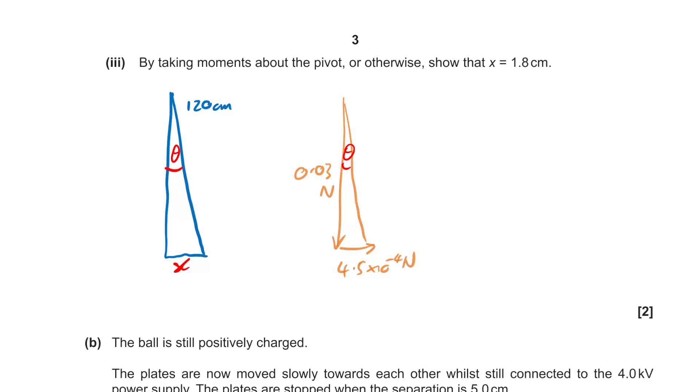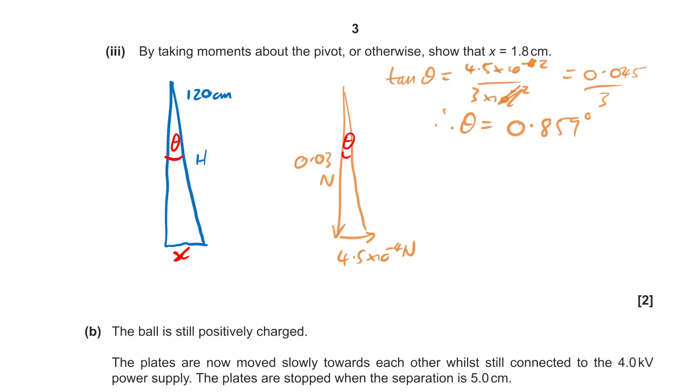Looking at the right-hand side: we have the opposite and adjacent, so tan θ = 4.5×10⁻⁴ divided by 3×10⁻², which gives theta = 0.859°. Then using sin θ = opposite over hypotenuse: 120 × sin(0.859) gives us 1.799 centimetres, or 1.8 centimetres.